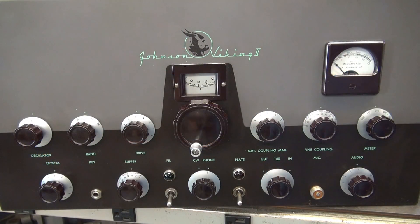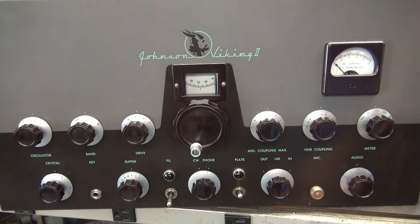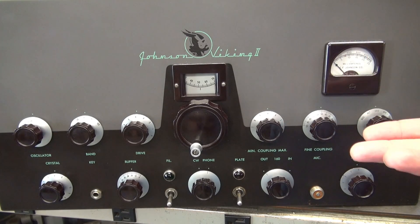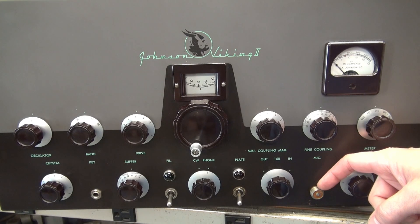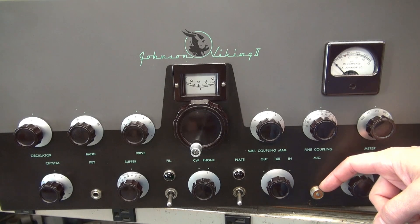You've got your big beautiful Johnson Viking 2 transmitter and you want to install push-to-talk. You want it to look neat, like it belonged on that transmitter. Rather than flipping this old plate switch every time you want to talk and then back to receive, wouldn't it be nice to squeeze the old mic and key the transmitter? The first thing you need to decide is what you're going to replace this old mono audio jack input with that has the pins necessary for push-to-talk on your microphone.